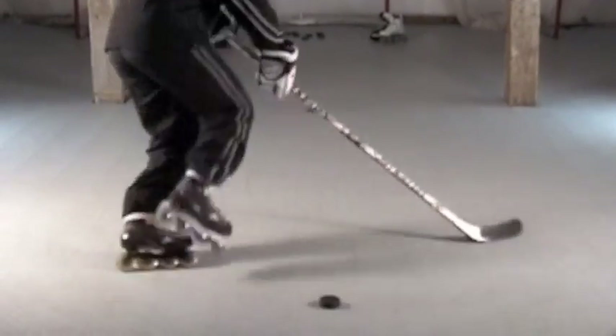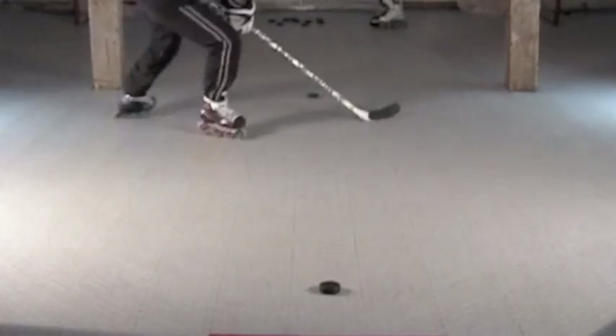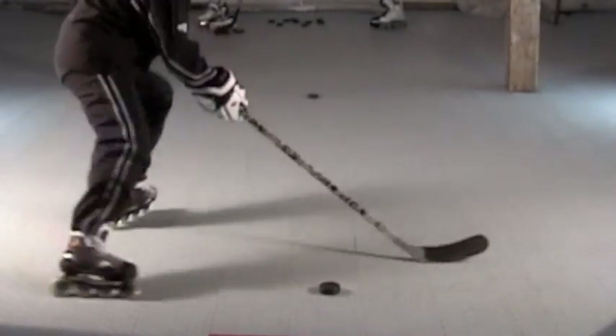So it's going to look like this. Set, explode, set.